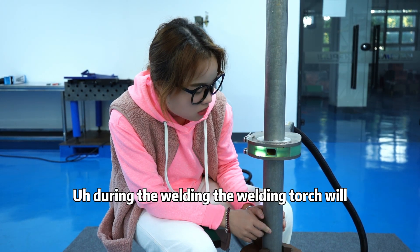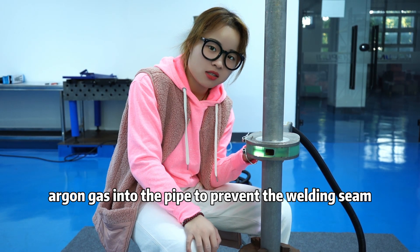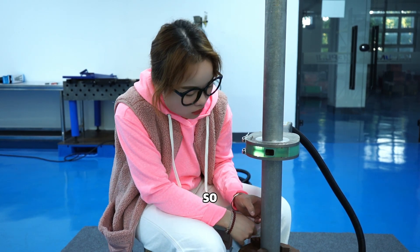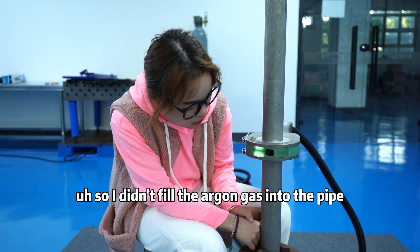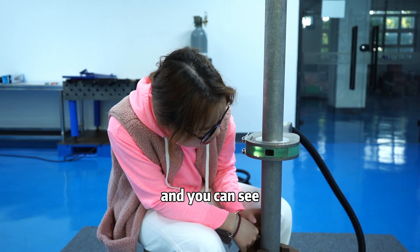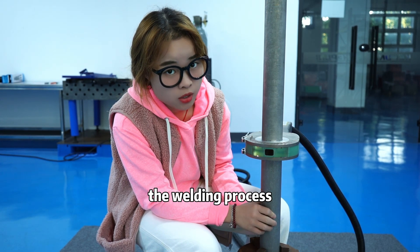During the welding, the welding part will release argon gas into the pipe to protect the welding seam. As you can see, the reel will drive the tungsten needle to complete the welding process.